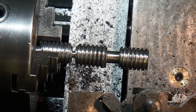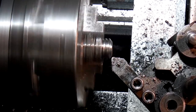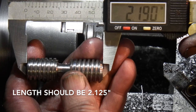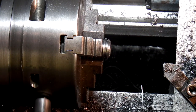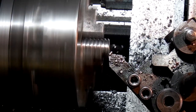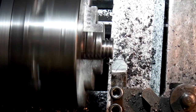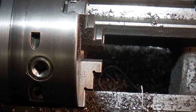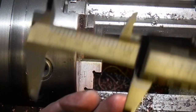The next job is to part this off and then face the ends to length. I've got some more to cut — I have one more to cut. That's finished.